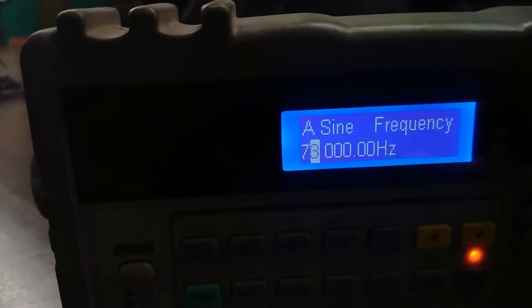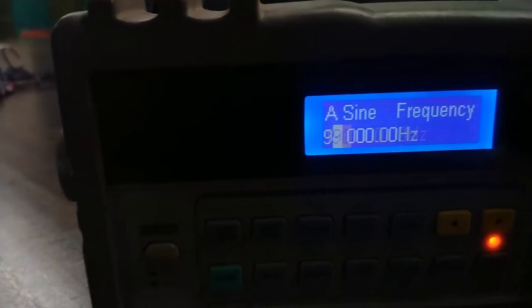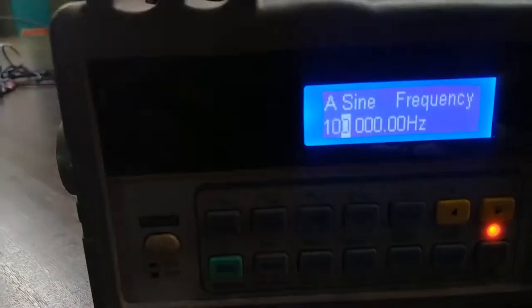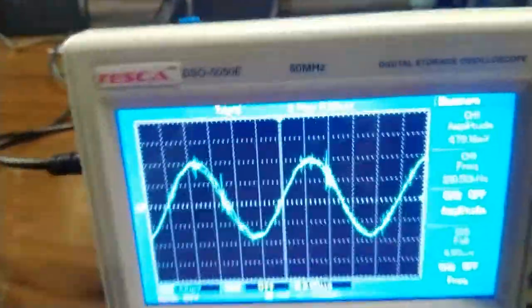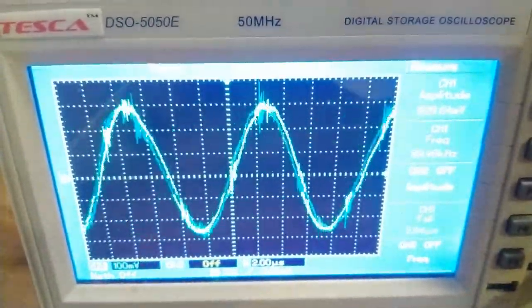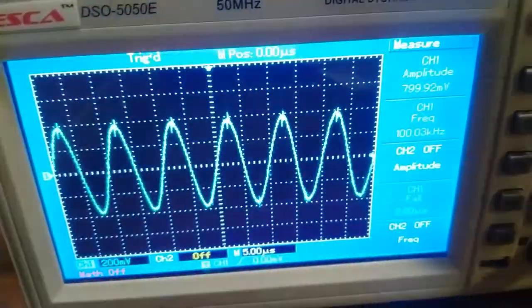First I am increasing the frequency to 100 kilohertz. Now that we have 100 kilohertz, I have to set the amplitude to 400 millivolt peak-to-peak. You can see the amplitude of the sine wave is nearby 400 millivolt peak-to-peak.